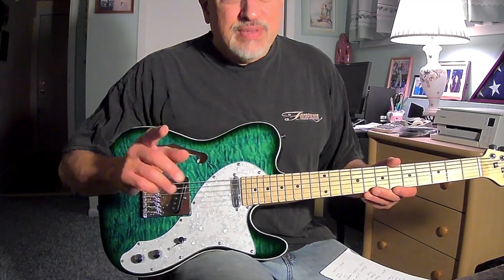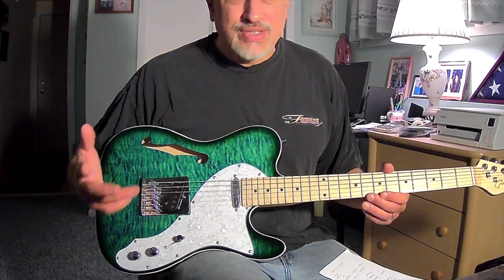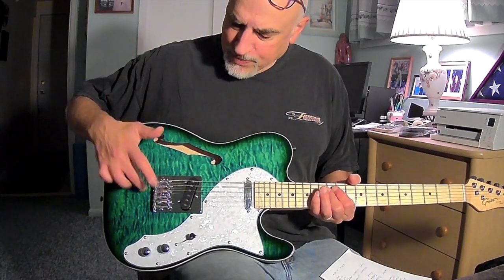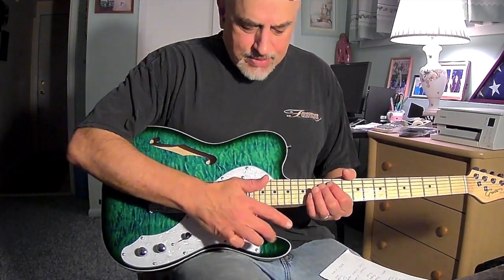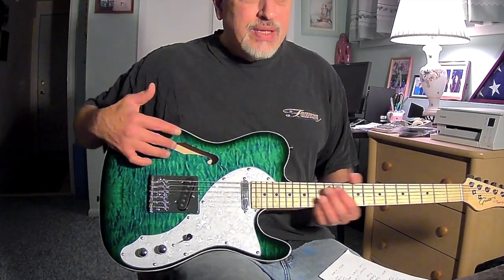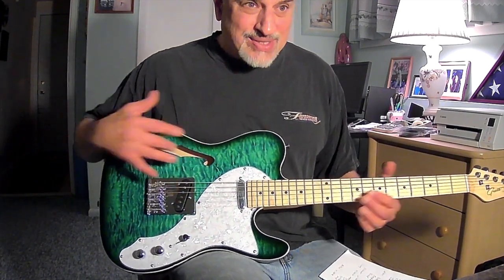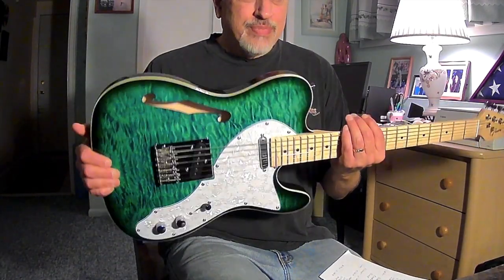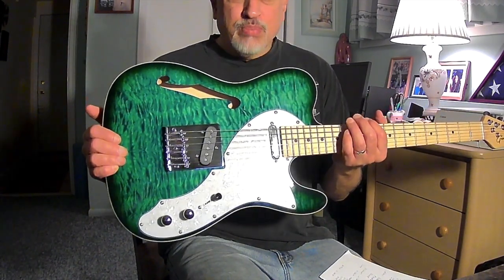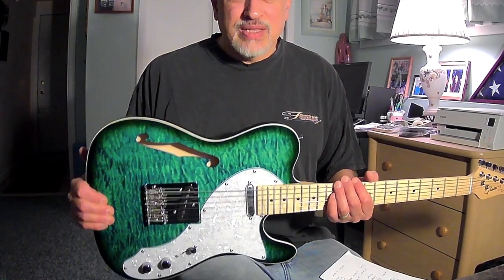It's listed as a semi-hollow guitar, and I highly doubt that. I mean, it certainly has an F-carve, and you can clearly see there's a block right in the middle of the guitar. But everywhere else around it sounds solid to me, except around that area. So I don't know if I would consider this a semi-hollow, as much as it's an F-carved-out Telecaster. From a weight standpoint, I weighed this one and it came to 7.2 pounds. If it was truly a semi-hollow, I think it might be a shade lighter than that.